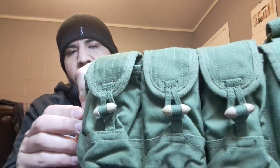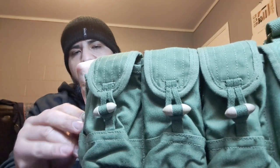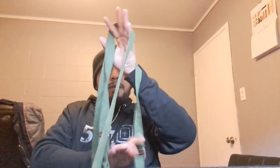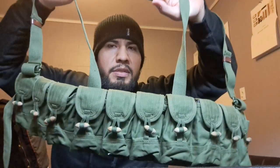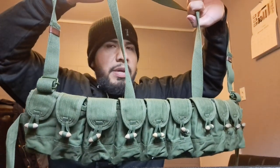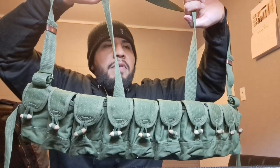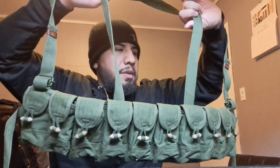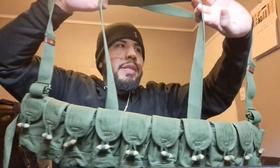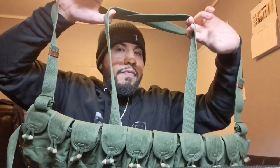The way you get into the stripper clips is you run the closure out of the loop, lift up the flap, and you can get in there and pull your stripper clip out. It's a pretty cool concept. I think the Chinese army definitely knew what they were doing when they came up with this, because you could do some serious work with this setup and an SKS. It also has loops where you can make adjustments.